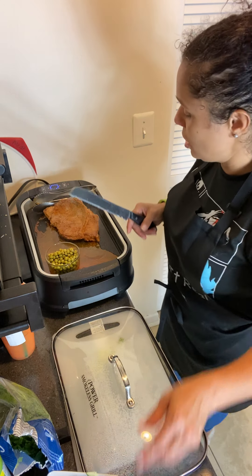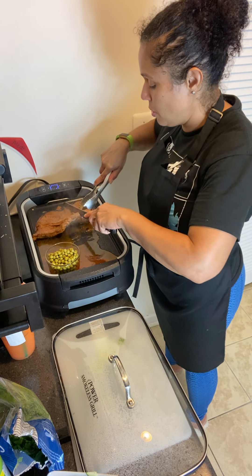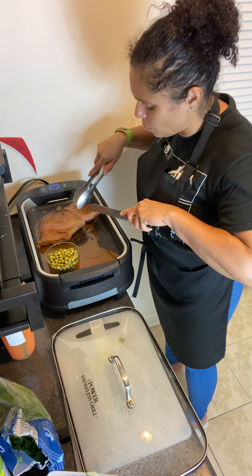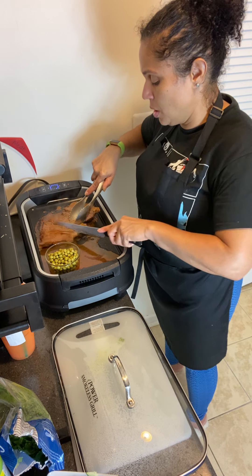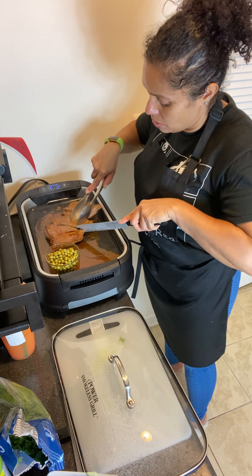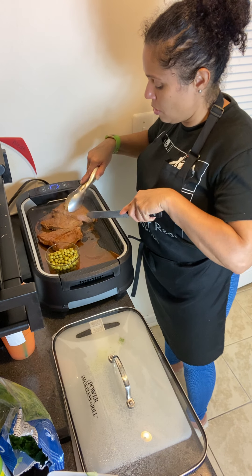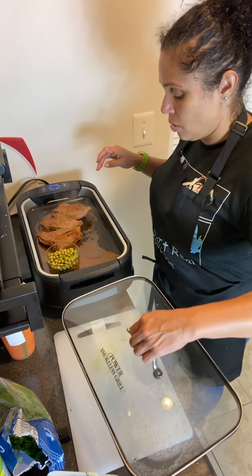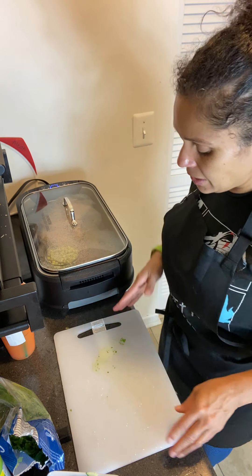I actually like this grill contraption because the stuff doesn't get stuck on it. I'm going to set it down for a second and cut just a little bit of the steak, because if I don't, it's not going to cook very well. Oh, that looks good! This is a treat and I cannot wait to try it.